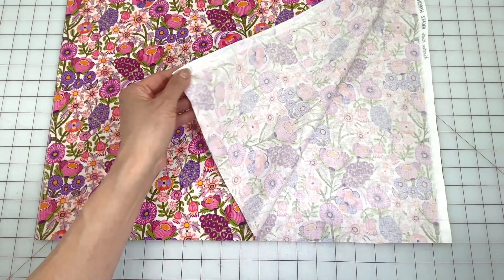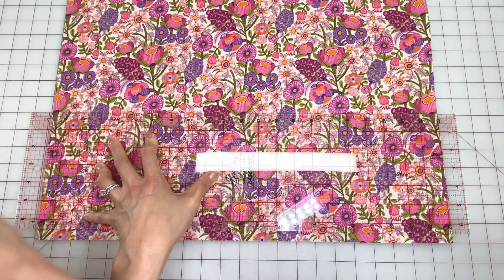Hi everyone, Angela here. To make this wide retro headband with wire, cut your fabric 7 inches wide by 40 inches long.